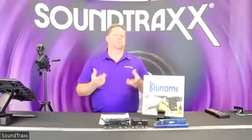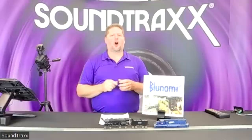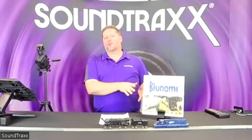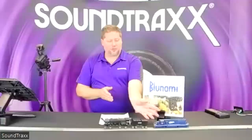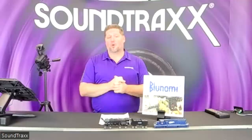The Blue 2200 is our first initial release into the BlueNami line. It's about the same size as the Tsunami 2200 — just a little bit longer, about an eighth to a quarter inch — but width and thickness are exactly the same, so it will fit virtually everywhere your original 2200 would fit. You can connect it to a battery inside the tender, fit it inside HO diesels, and it works for S scale. Other scales and board formats are coming soon.